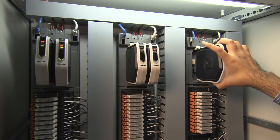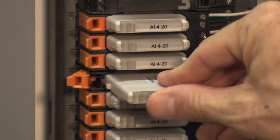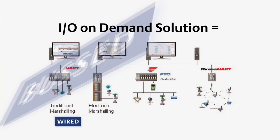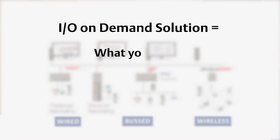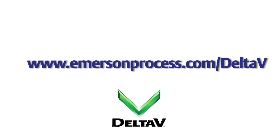Electronic marshalling greatly reduces the work associated with bringing traditional wired points into your facility. That's why electronic marshalling is an essential pillar of our IONDEMAND solution. Together with wired, bus, and wireless I/O, electronic marshalling gives you maximum flexibility bringing I/O into your facility. IONDEMAND — what you want, where you want, when you want. For more information, contact your local sales office.